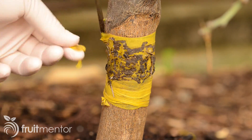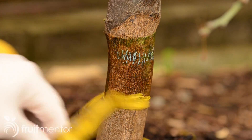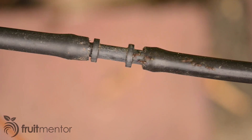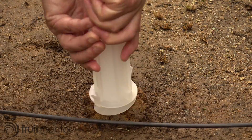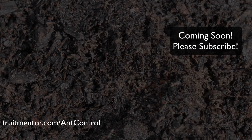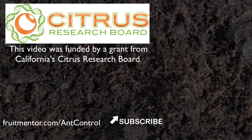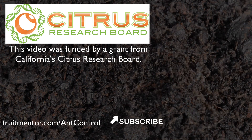I remove and replace this sticky barrier every year to avoid damage to the tree. An alternative to sticky barriers is ant baits — please see my video on ant baits for more information. To learn where to buy sticky barriers, click here or visit fruitmentor.com/ant-control. Please help to save citrus trees from the deadly Huanglongbing disease by keeping ants off of your citrus trees.